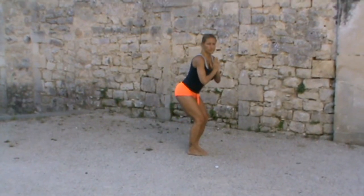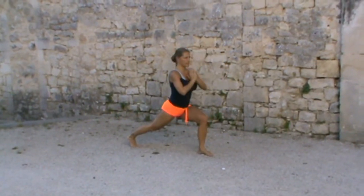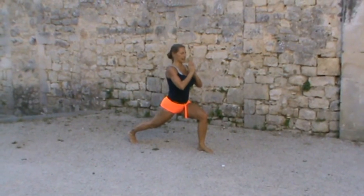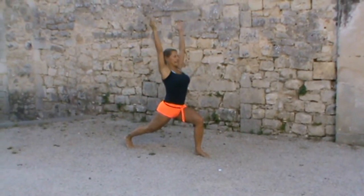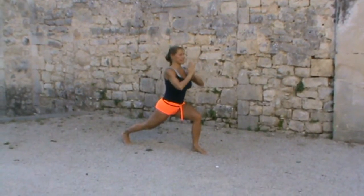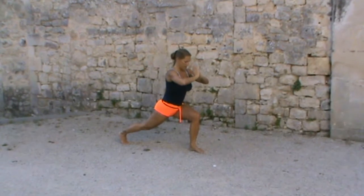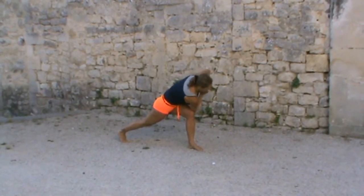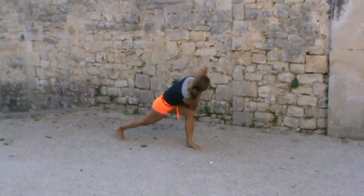Stepping it forward and stepping the right leg back, I could do that same thing on the other side. Again, inhaling it up, exhaling to prayer position in front of the heart as I start to find that twist, bringing my right elbow onto my left knee.